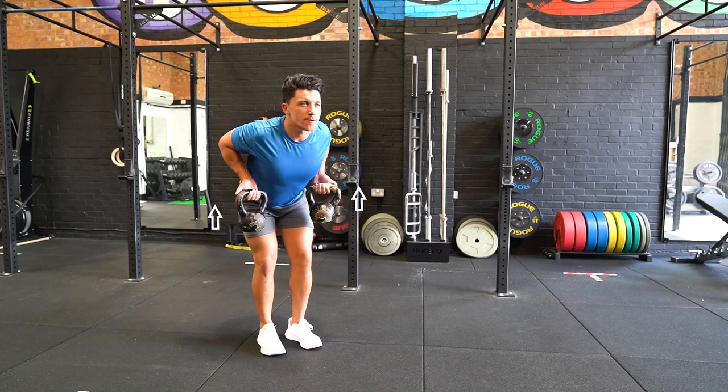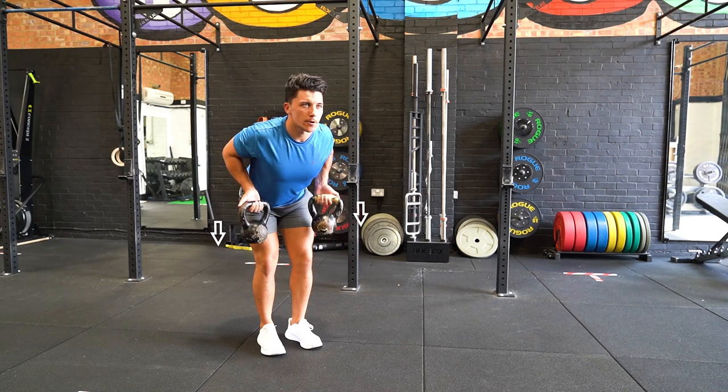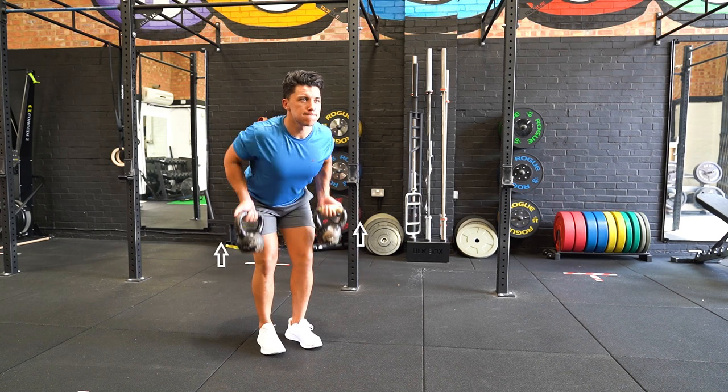Stand with your feet shoulder width apart and a kettlebell in each hand by your side at your hip line, in a reverse grip.